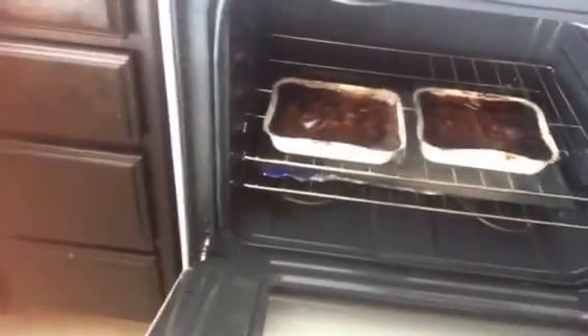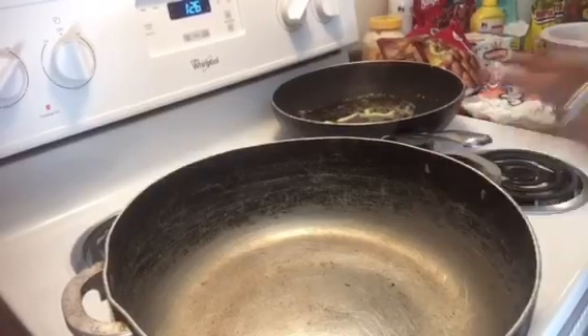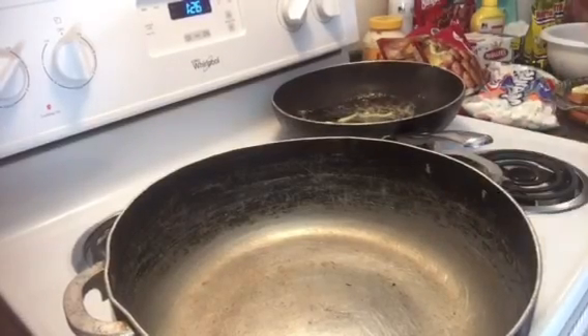We have our Banquet ribs - we get two boxes which takes care of all the kids, six in each so that makes twelve. We'll do deviled eggs, and this is our Italian dressing for our pasta salad with bell peppers, onions and tomatoes. I already have my ribs in the oven cooking down nicely with about 10 minutes left on them. Let's get into it!